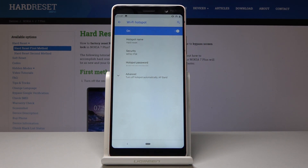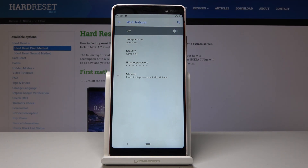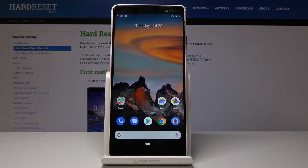And that's it. This is how you can switch on and also off Wi-Fi hotspot, how you can personalize it and just share your internet with plenty of devices.